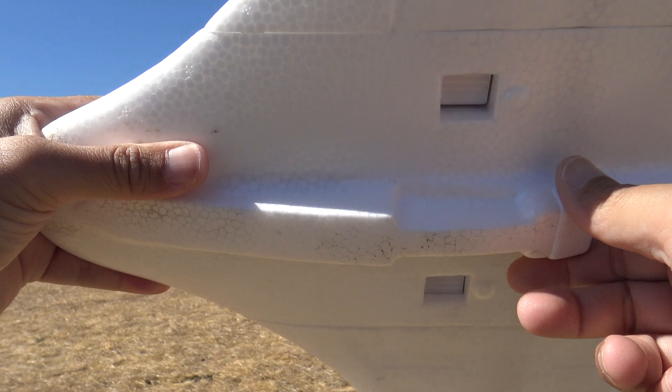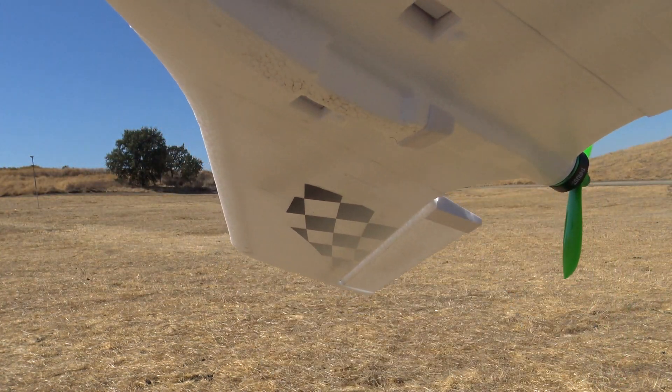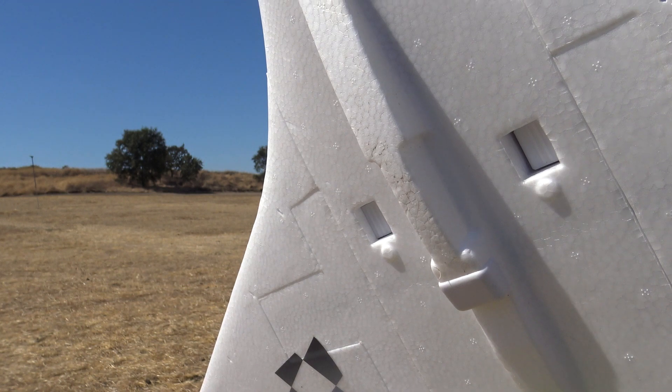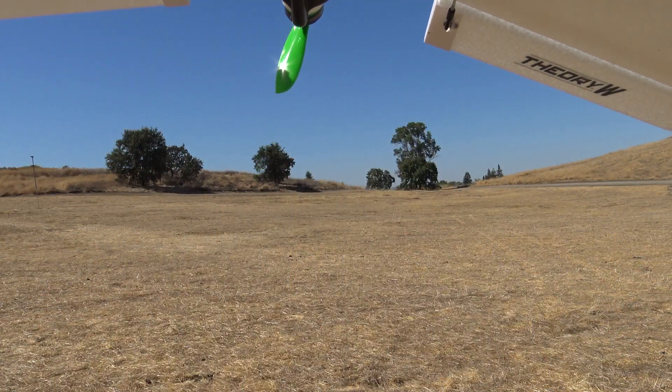The other option is to launch it power-off and then hit the throttle once it's clear of your hand, but it's going to be going down and you'll have to kind of rescue the plane before it hits the ground. So launching from the belly isn't really ideal. My buddy Brian, who I fly with on Sunday mornings, suggested I launch it the way he launches all his wings.